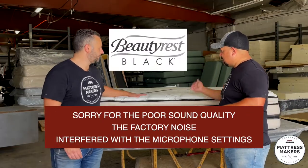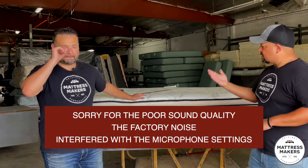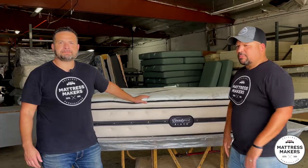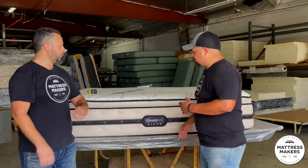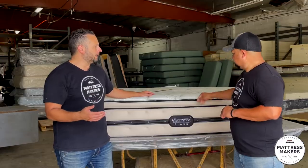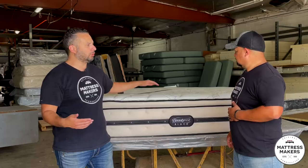We got this Beautyrest Black that came to us the other day from a customer. This one is 2013, so it's about almost 10 years old. Looks in decent condition. The customer came to us needing a mattress — they slept warmer and they wanted something a little bit cooler.